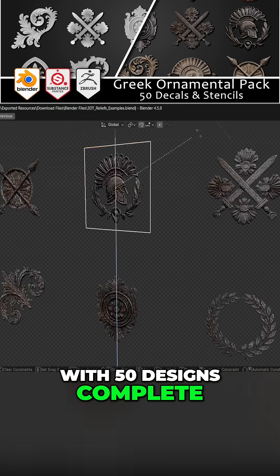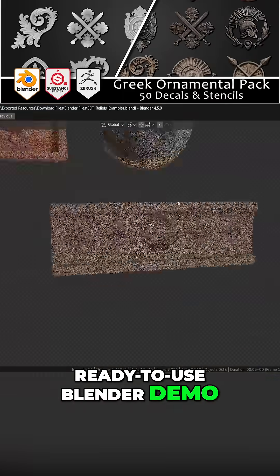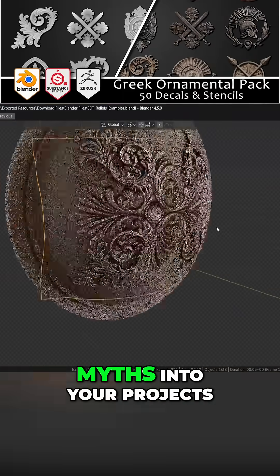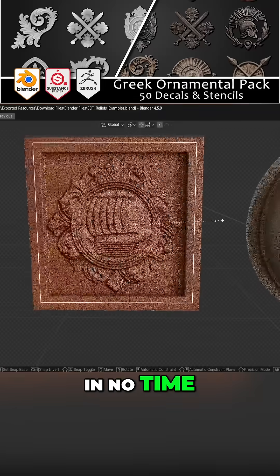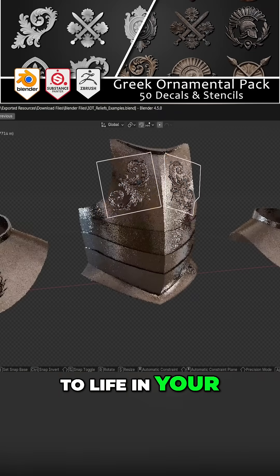With 50 designs, complete with height, color, and mask maps, and a ready to use Blender Demo, you will be carving myths into your projects in no time. Grab your pack today and bring Greek legends to life in your 3D Shooter worlds.